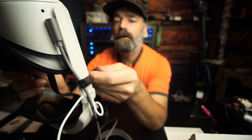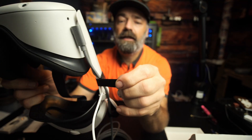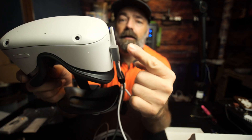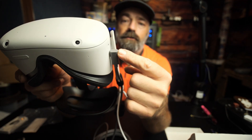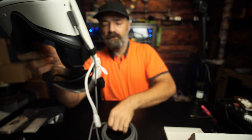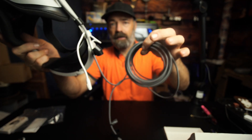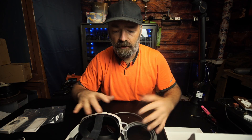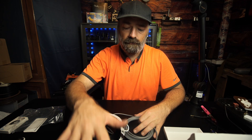I would just use a little velcro, wrap it around like this. That's going to keep this from getting jerked out of your Oculus 2 and prevent you from damaging that port or damaging your cable. Then you can play without the battery all day long, or plug it into the computer and have access to over a hundred games that you can download directly into your Oculus while you're playing.